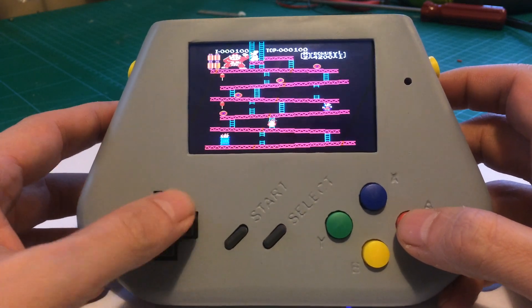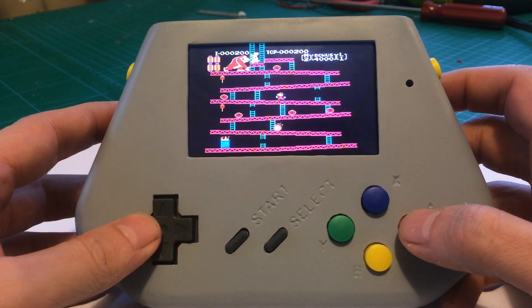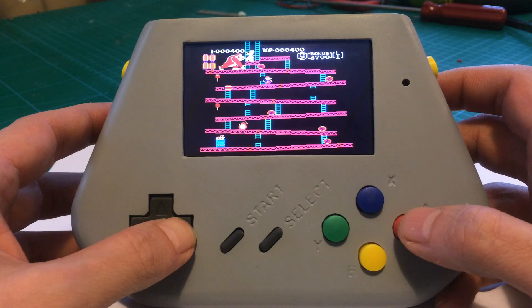When you're holding the buttons down they're working really well, but if you're doing a quick press of the buttons the right button just seems a bit laggy. I'm sure it's just the positions — I can get them in a better place.